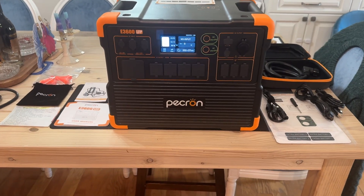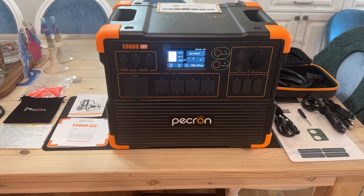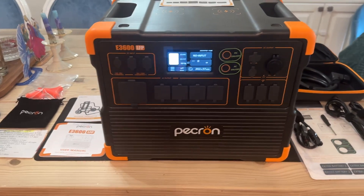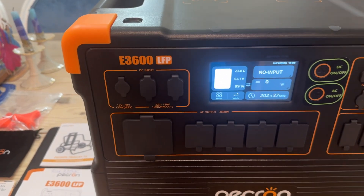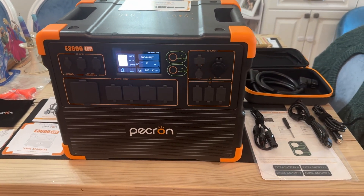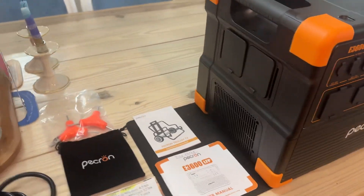Welcome everybody, Anthony here. It is Sunday, July 6th, 2025 at about 11 a.m. Eastern Time. I received this Pekron E3600 LFP on July 3rd. I did a quick video on it. Today I want to do just a little more of an overview of this unit.